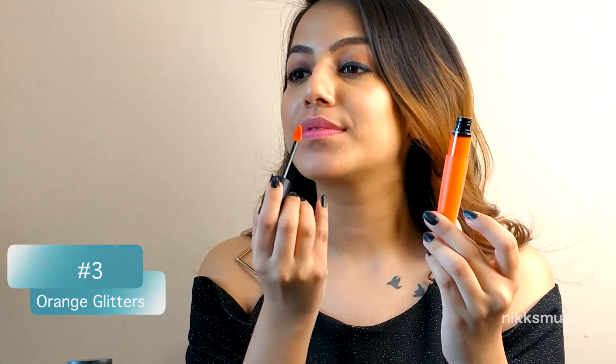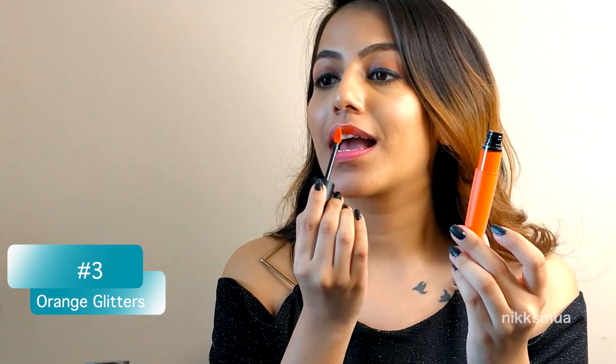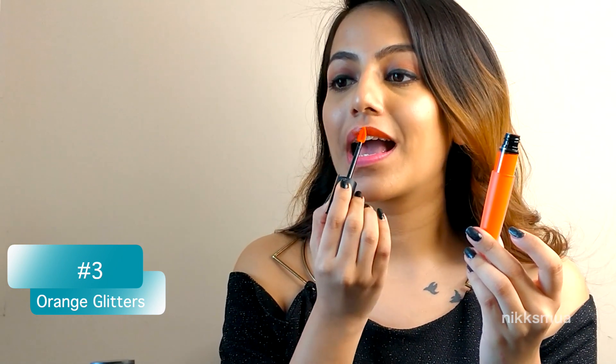For the third look I have used a lipstick from L'Oreal Rouge Signature in shade 127 — I Vibrate — and this is a very vibrant color.